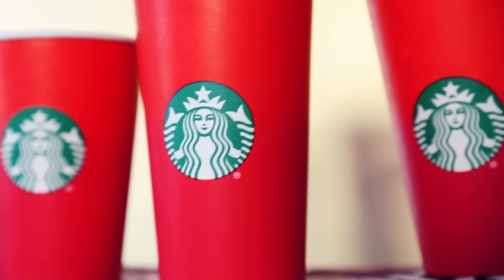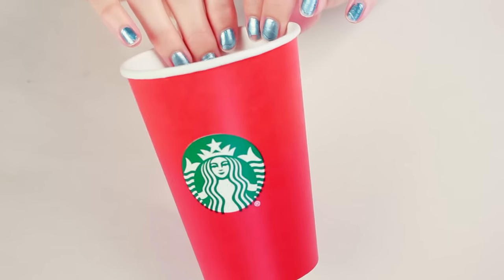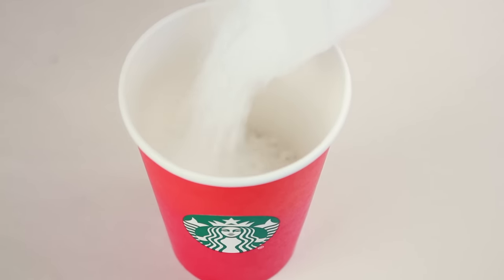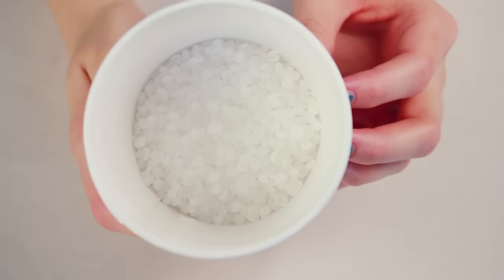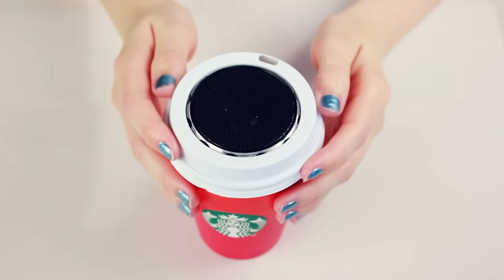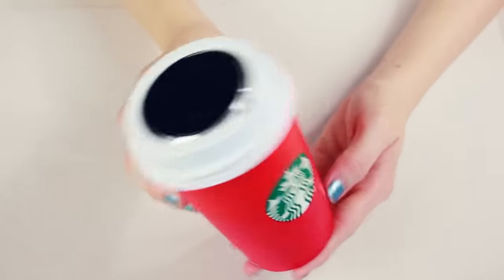I set the lid aside and grabbed one of these holly jolly holiday cups, which I absolutely love, and I filled it up with plastic beads so my crafty creation won't be top heavy and topple over. You can use whatever you want to weigh yours down — beads, jewelry, a can of pork and beans, cocktail wieners, whatever you want.